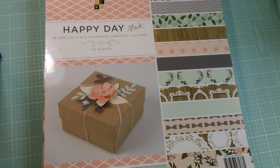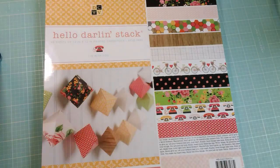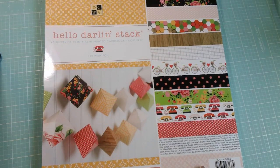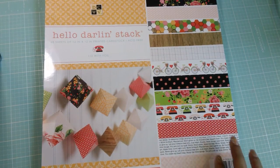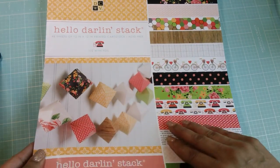So I picked those three up, and now on to the fun part. I'm going to show you the Hello Darling stack first. I absolutely love this paper pad. I love the greens and the pinks and the yellow and the pops of black. I really really like it — it's very pretty and it has gold foiling throughout.